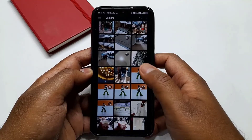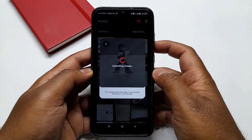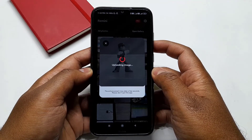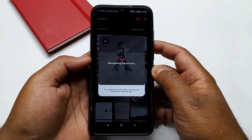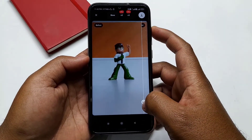Now select your blur photos from your mobile gallery to import. Then simply click on the Enhance button. It will automatically clear your blur photos. Here you can see your blur image has been cleared now.